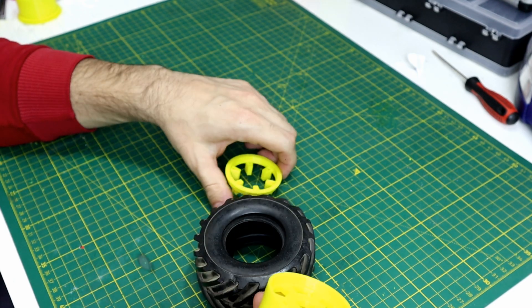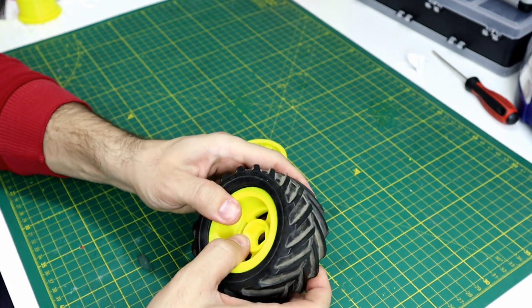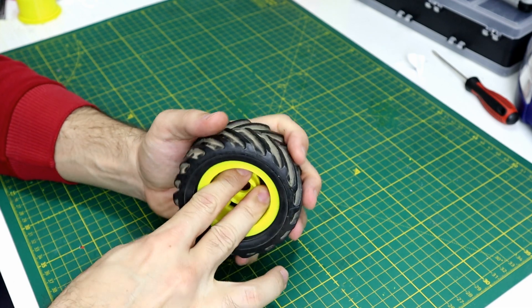Hello it's Sully and welcome back. In today's video I designed and 3D printed wheels for my RC car.